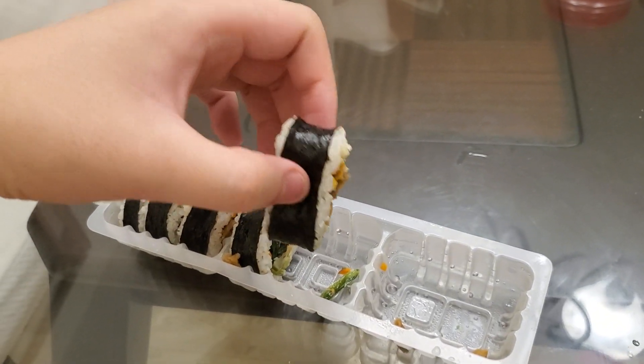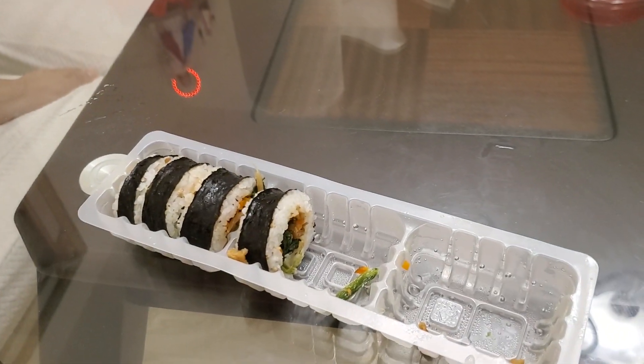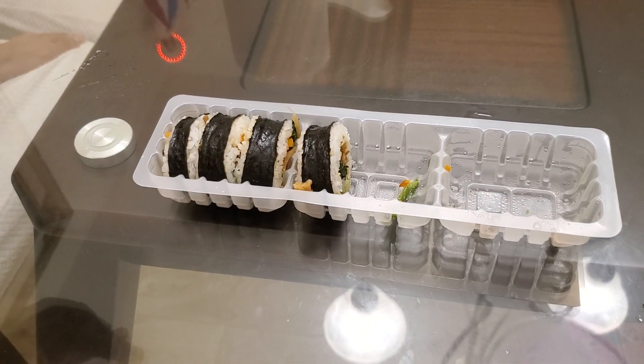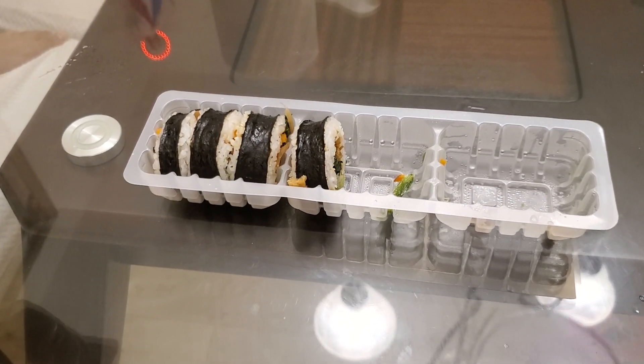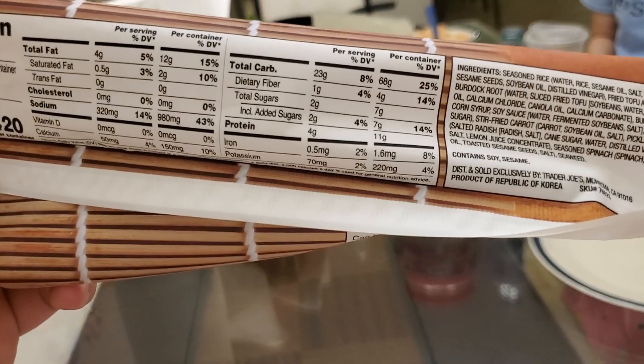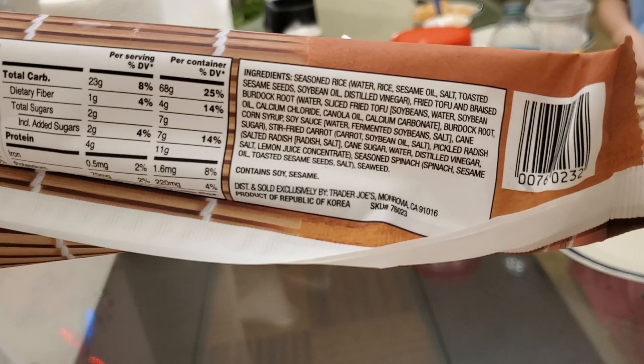Let's go back in for another one. So overall I rate this at eight point five. Value wise, as a consideration, seven point five. Nutrition facts — I forgot to show them earlier. Four hundred calories for the whole container. Not bad. Ingredients: seasoned rice...